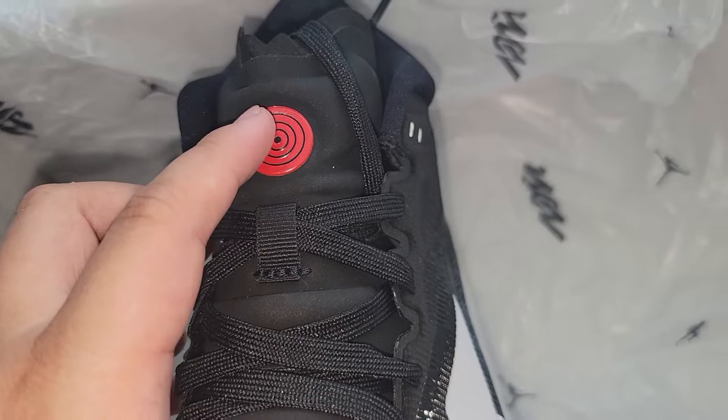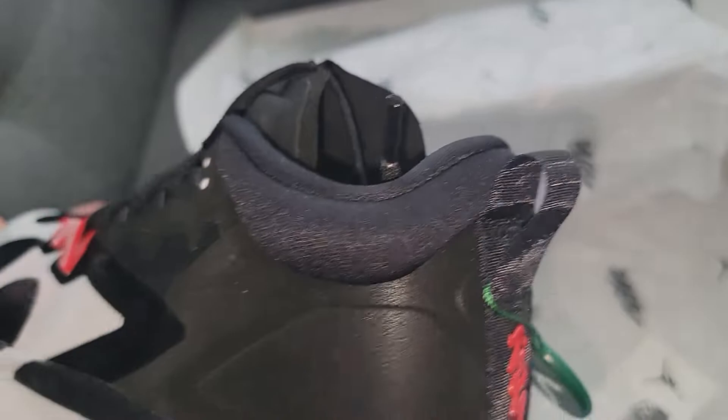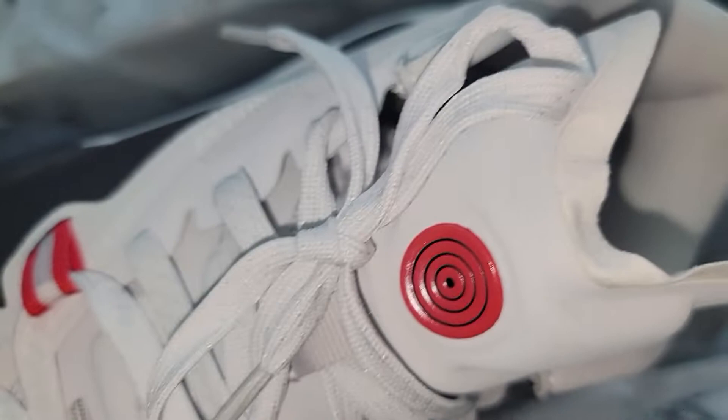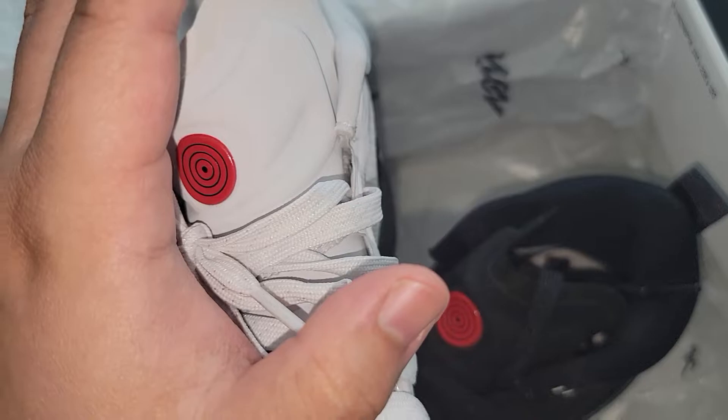I think they're missing a little bit of detailing to make it the complete Rinnegan Sharingan. I personally have not seen this designed Sharingan before, but hey, good effort. Back here — Zion. The more I look at it, like it's cool and all, but I wish they had put all the little detailing, little specs or whatever. For Naruto fans watching, you guys know what I'm talking about with the Rinnegan Sharingan.